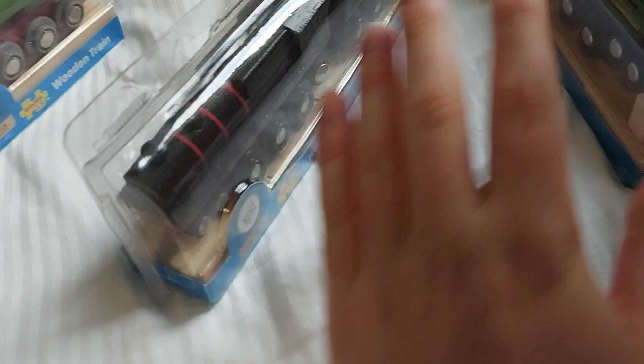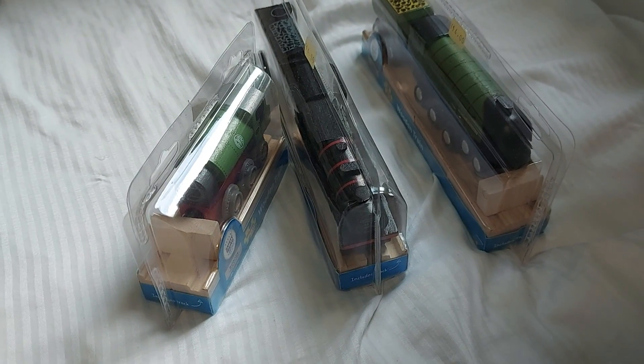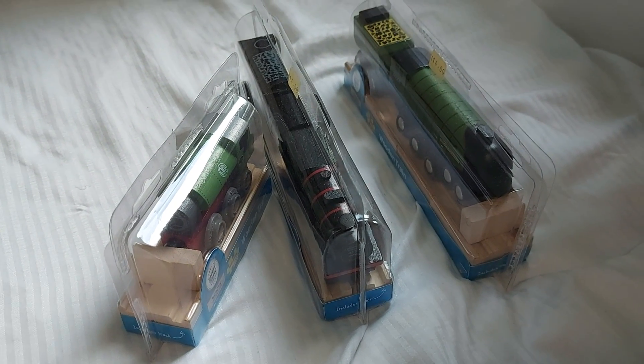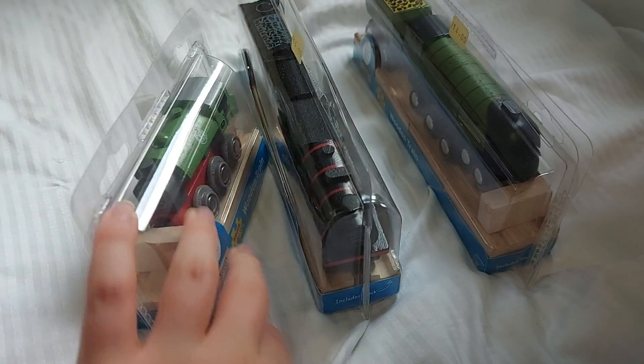So yeah, that's a little spoiler. I got them from a train station of a heritage railway. I have video footage of it, so I'm going to show you guys soon at some point. Anyway, let's get to the unboxing.